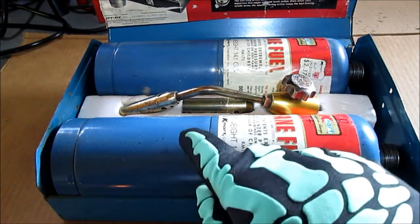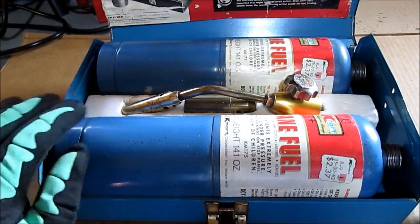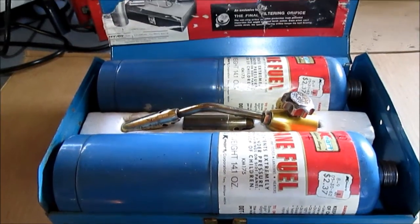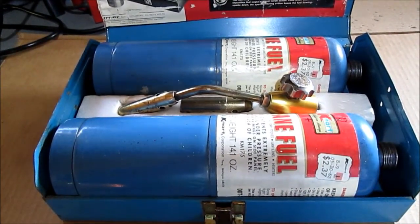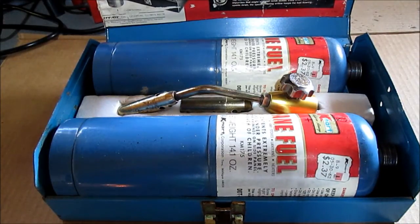These tanks I don't even want to try. They're not leaking now; I don't want to cause a leak. I just want to keep them in here for nostalgia. Thanks for watching. There will be a little clip at the very end of it lit up and burning.